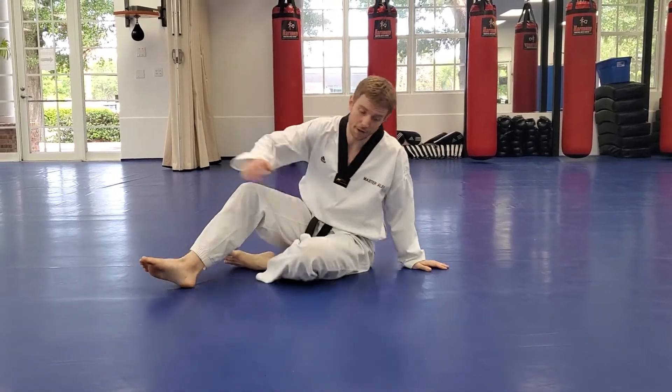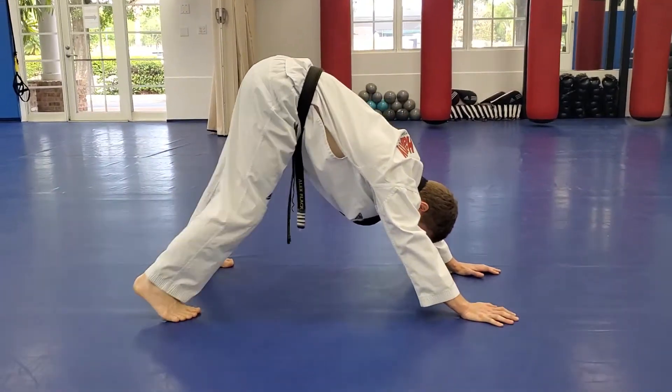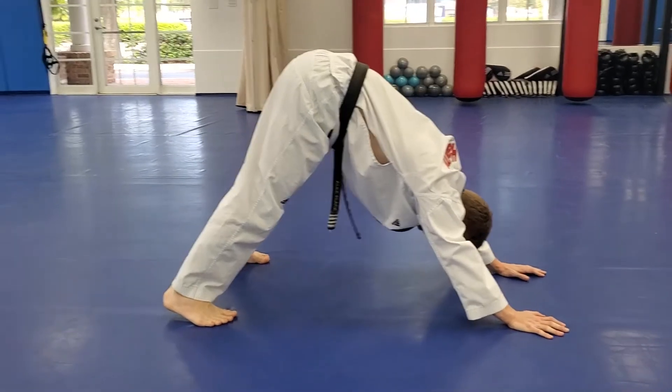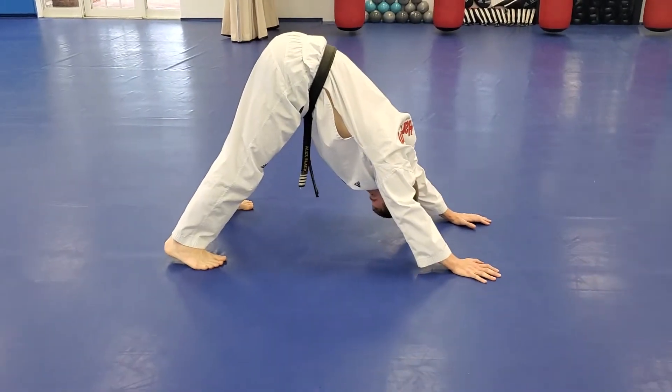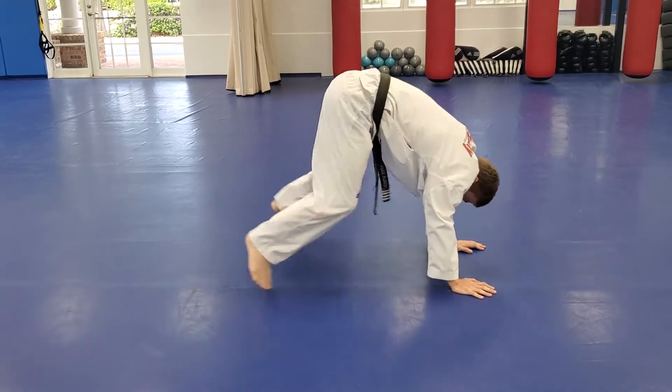One more stretch: get on your hands and knees, stagger step at the feet, press your heels into the ground to get those calves loose, and keep your head right between your shoulders. Jump up — let's get ready to go.